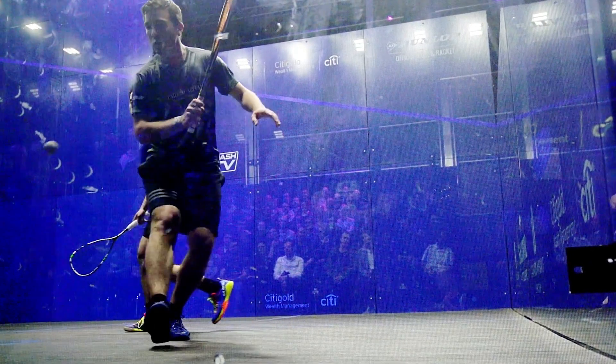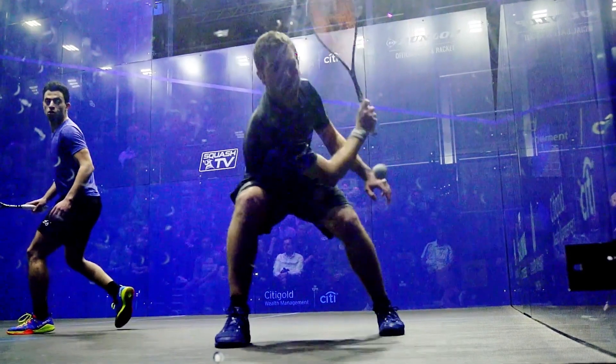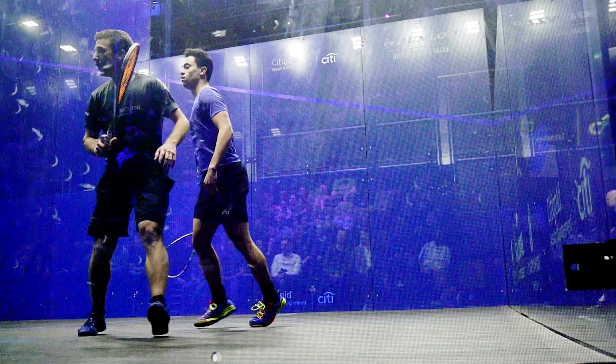This is a wonderful piece of footage captured from Matthew Castagnier in this deep backhand corner. There are so many good technical points going on here that I just want to take a few moments to describe what I'm seeing.